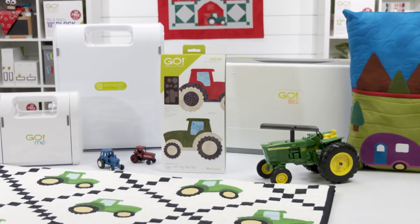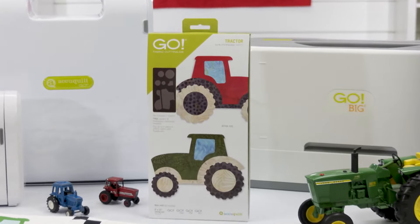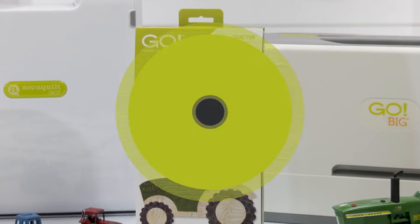The GO Tractor is sure to cultivate your creativity because at AccuQuilt, we help you cut time so you can quilt more.